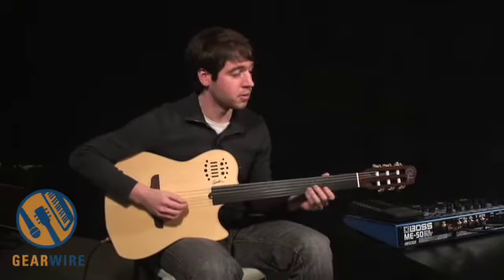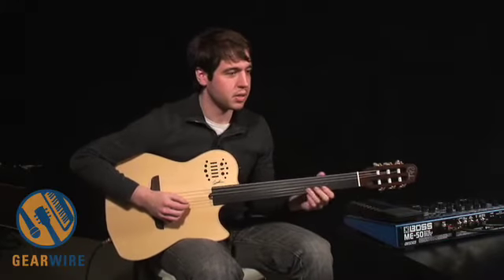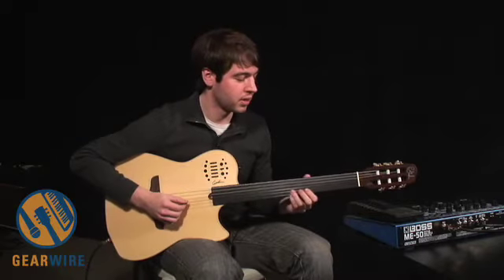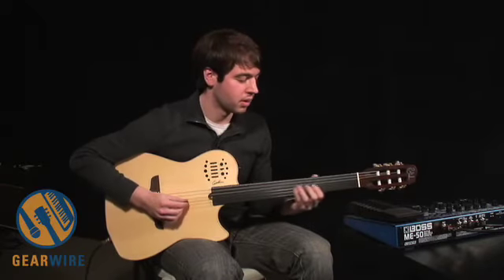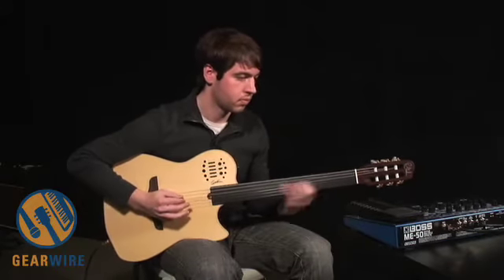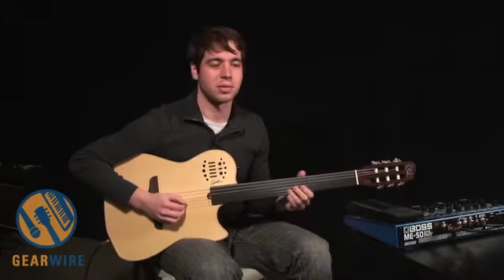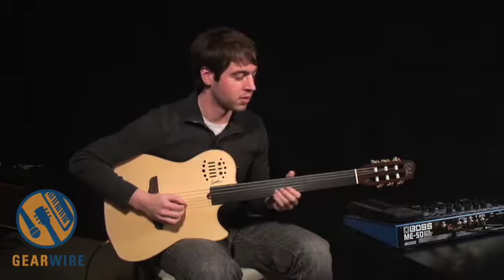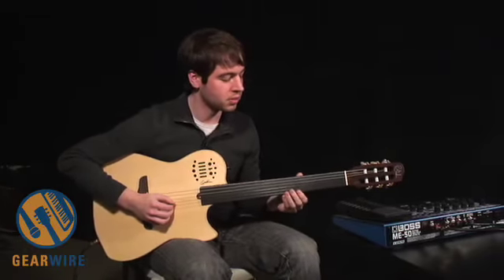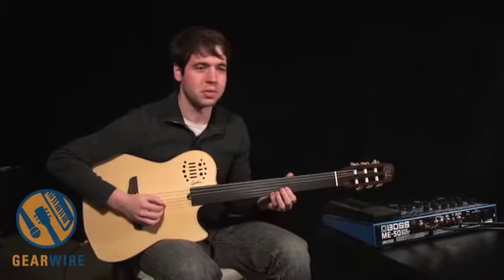It provides a lot of opportunities rhythmically too, because it's so easy for you to slide around. You can start playing some sort of run and just do a really abrupt halt and slide the note forward or back. In that respect, it's very much like a pedal steel guitar in a way.